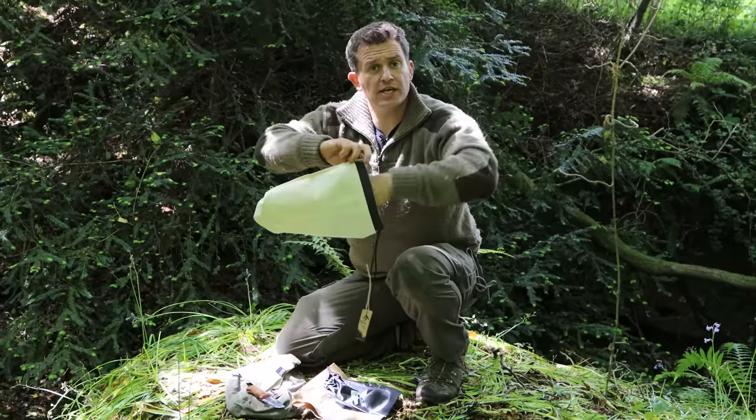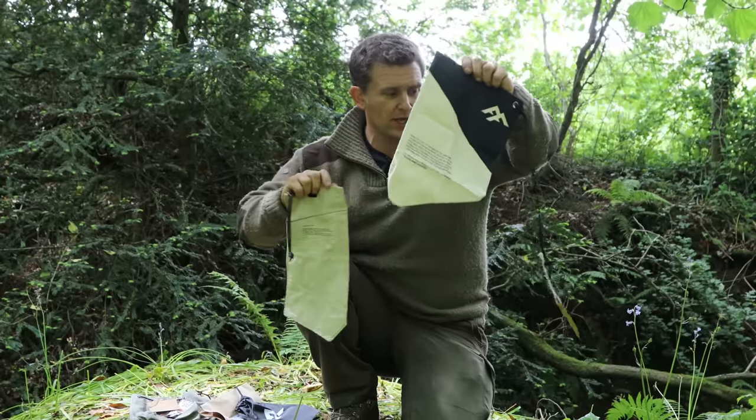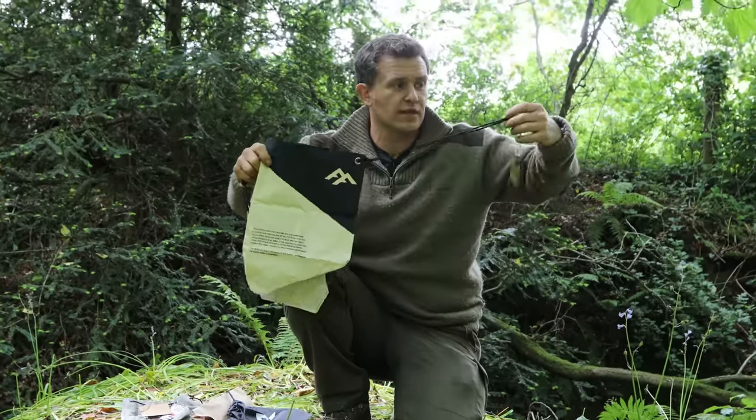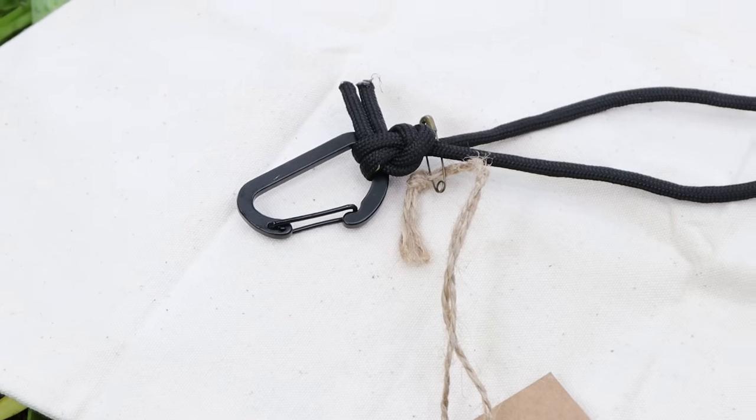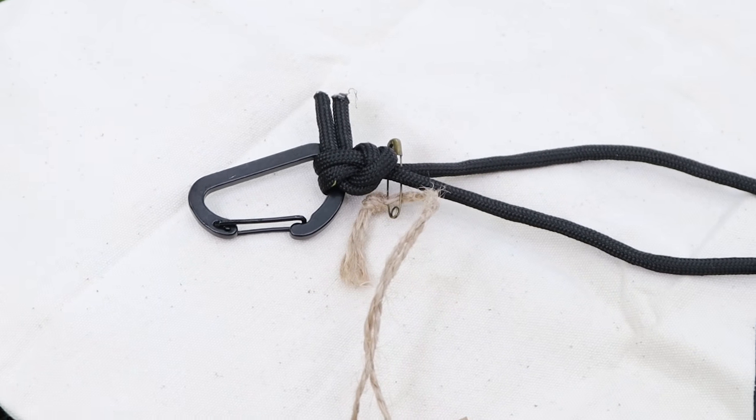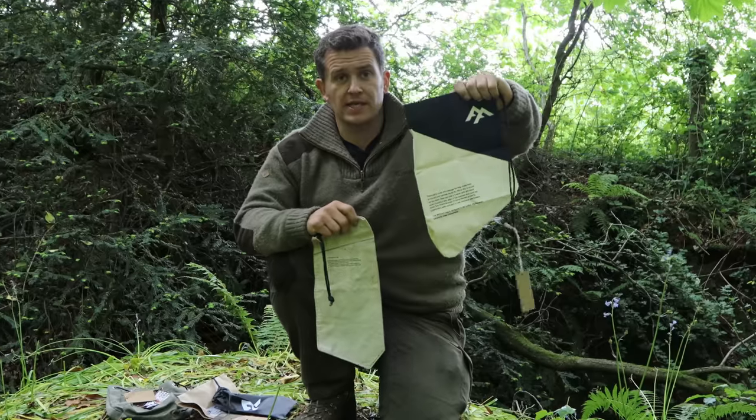It's easy to turn inside out with that wide mouth. Looking at them side by side, the new one has a much longer bit of drawstring to play with, and it even comes with a teeny tiny carabiner, which probably helps and assists with suspending this thing in the trees.